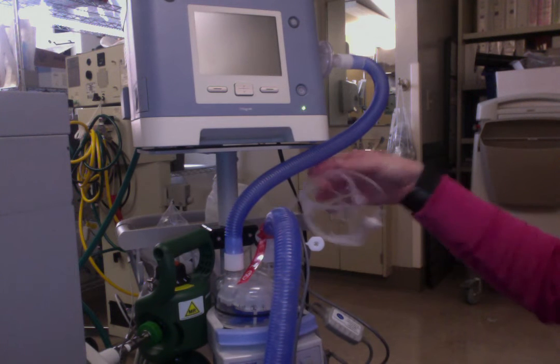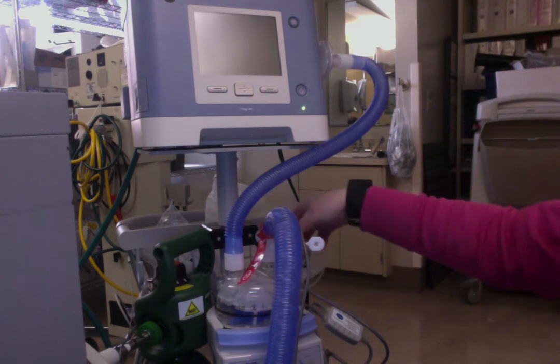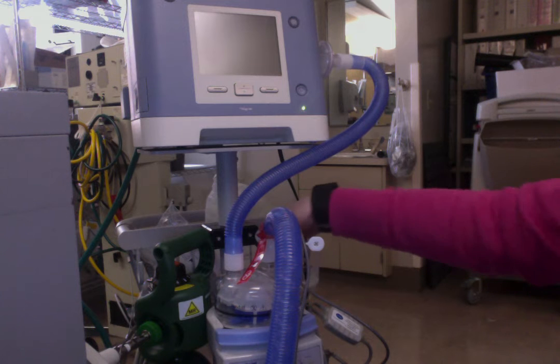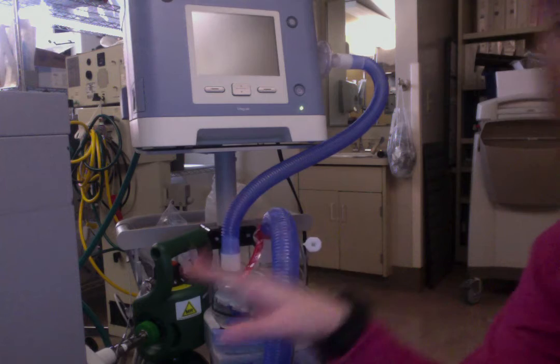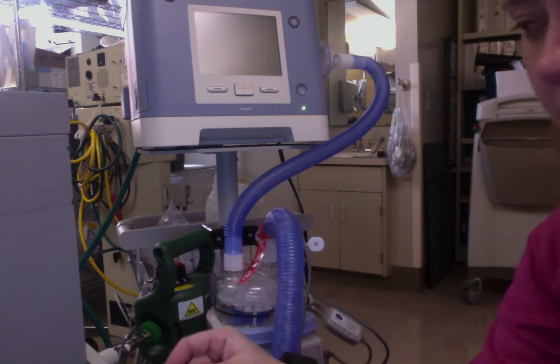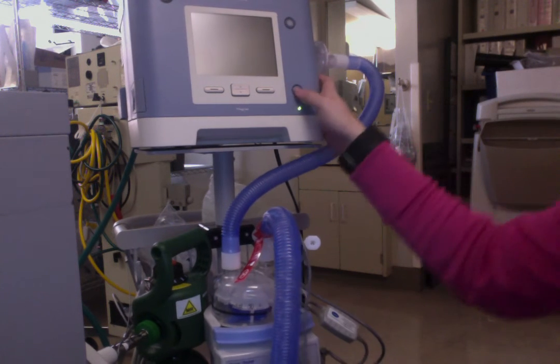And then you're all set up. I can spike my water bag when I'm ready to go and use this, and then it will be all set up for patient use. So I've got it plugged in and plugged into my oxygen. I'm going to go ahead and turn it on.